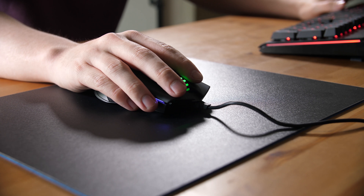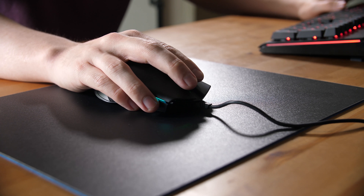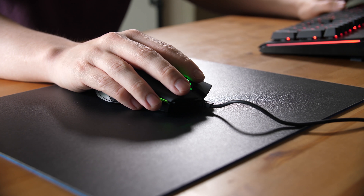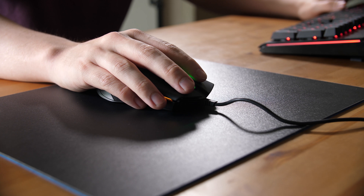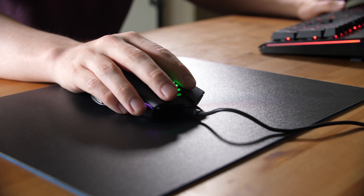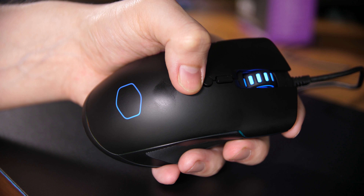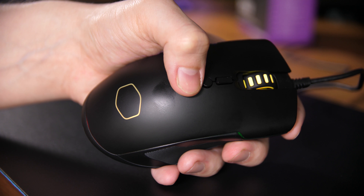Let's clear out the competitors and have a look at the CM310. This one features a Pixart PMW3325 sensor, which is pretty common among these sorts of mice. It has up to 10,000 DPI and seven different DPI ranges: 500, 1000, 2000, 3000, 4000, 5000, and then a rather big gap to 10,000.